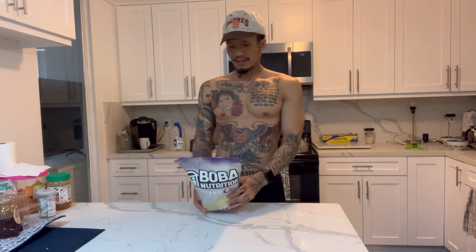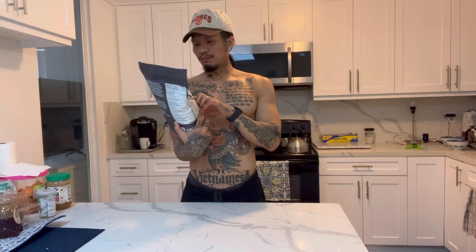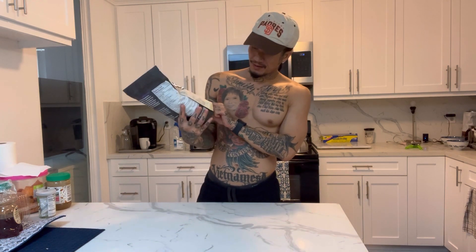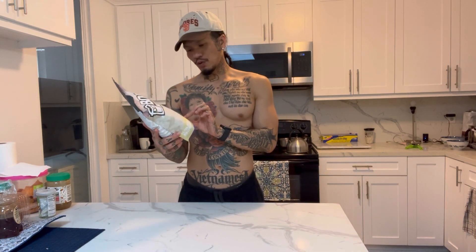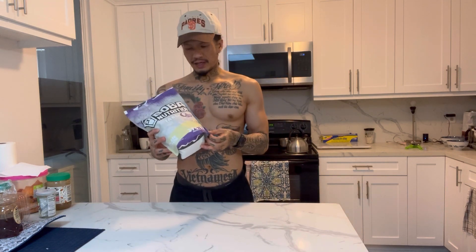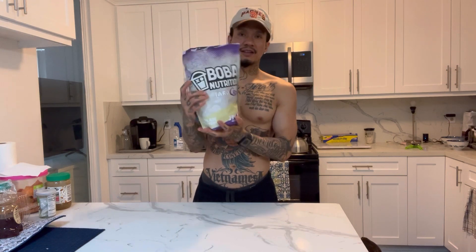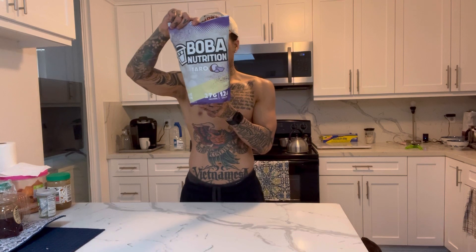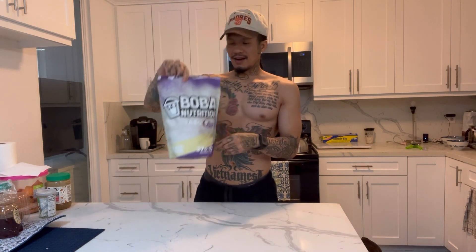What's up YouTube, today I'm about to try this Boba Nutrition taro protein isolate — 27 grams of protein, 124 calories. You know I like drinking boba tea, but that can be high calorie. Here's the bag: Boba Nutrition, 27 grams of protein.